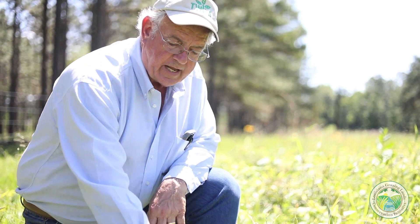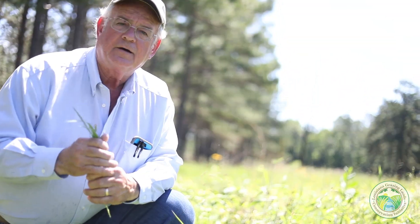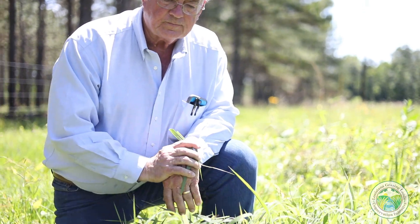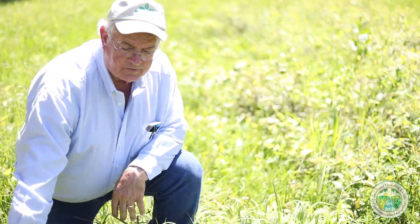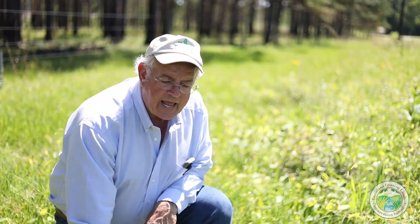It turns out that the top one-third of this grass is the most nutritious part. Dwayne Rice, a great grassland ecologist, said that the top one-third of this plant is the cream, the next one-third is the milk — which is good — and the bottom one-third is the milk carton; you're not going to get any weight gains on cattle from the bottom one-third. So you want to run your cattle through a pasture and have them defoliate about the top one-third, and for sure not more than about half of the plant, before moving them off to another pasture.